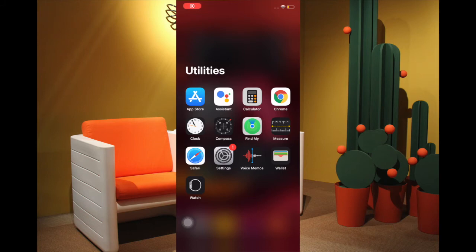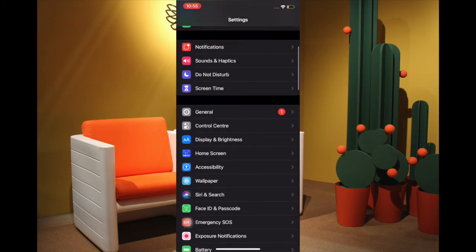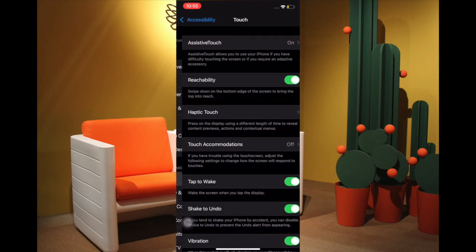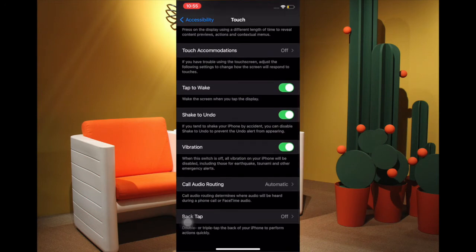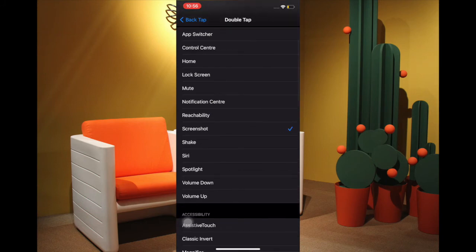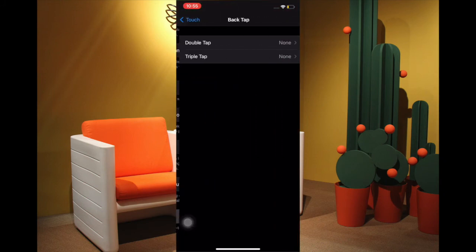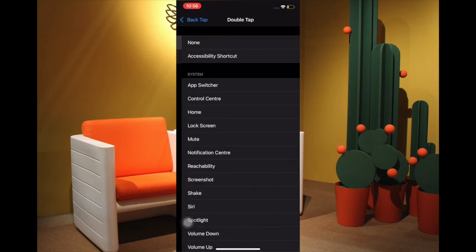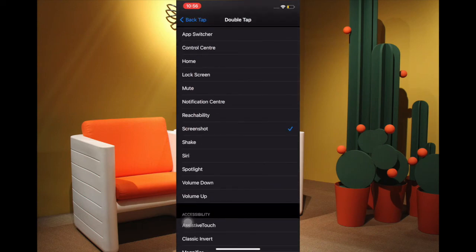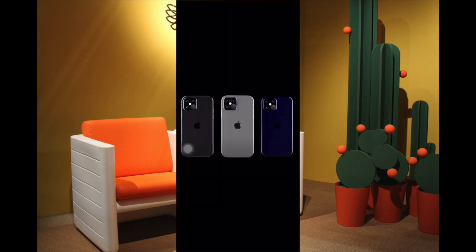To set up the Back Tap feature, launch Settings, then tap on Accessibility, then tap on Touch, and scroll all the way down to the bottom and tap on Back Tap. You have two options: Double Tap or Triple Tap. Select your preferred option — I'm going to choose Double Tap. Then choose Screenshot. From now onwards, just double tap on the back of your iPhone to snap the screen.